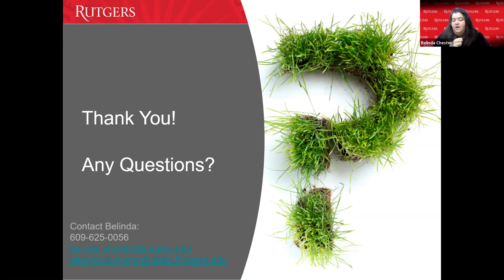Some questions in chat I'll need to get back to you on. For groundhogs, we actually have a Rutgers fact sheet on deterring groundhogs and other rodents — if you type 'Rutgers fact sheet groundhogs' into Google, that will come up. I'll also send a copy to Alexis and Amy to post with the recording. For soil tests, you can call our office at 609-625-0056 or go directly to the Rutgers soil test lab online.